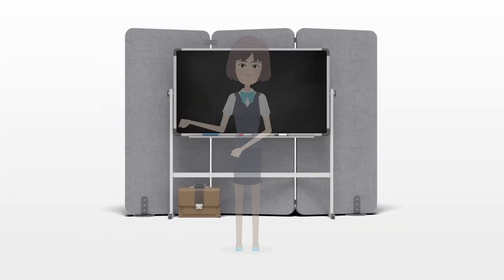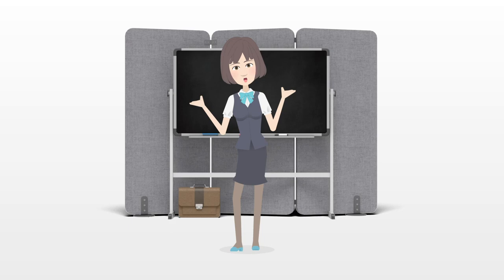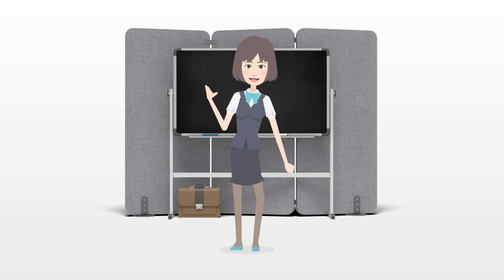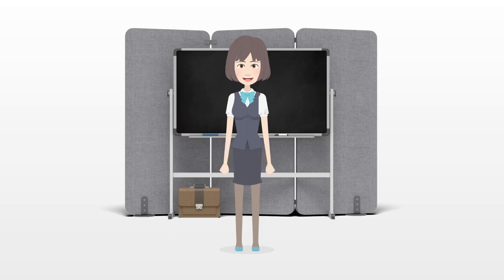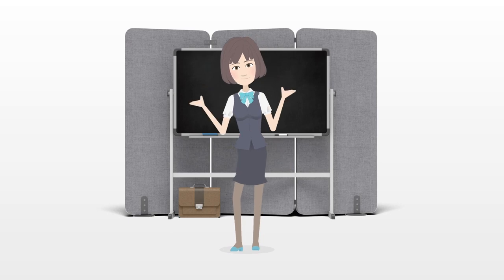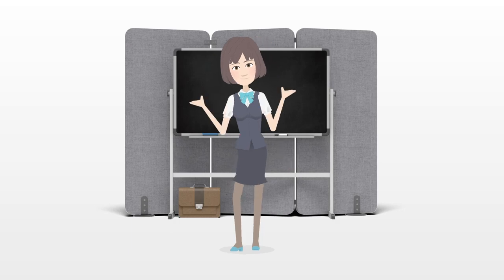How to Chip a Golf Ball. A chip is a tactical shot in golf where the player lifts the ball into the air. Once the ball hits the ground, a proper chip will result in a long roll. Chipped shots are perfect if your ball is buried in the grass or if you're trying to navigate a downhill slope. Whether you're new to golf or an experienced player, perfecting a chipped shot is necessary if you want to get serious about the sport.